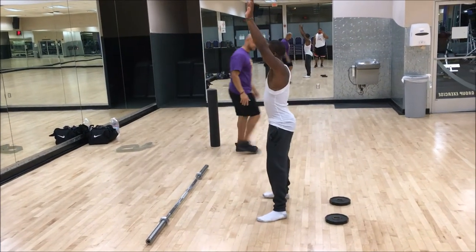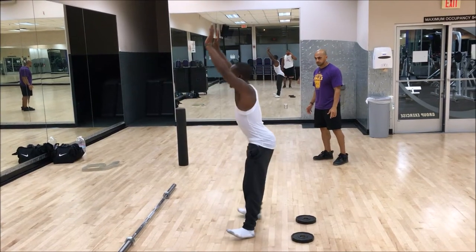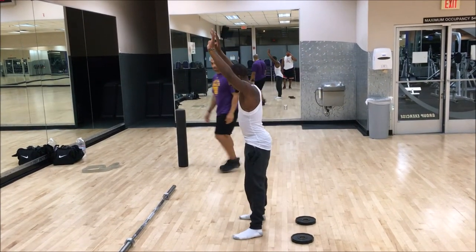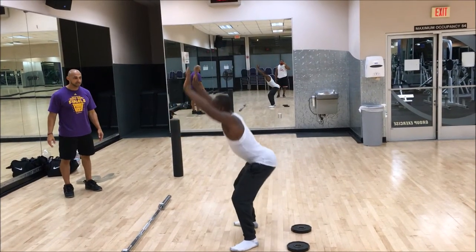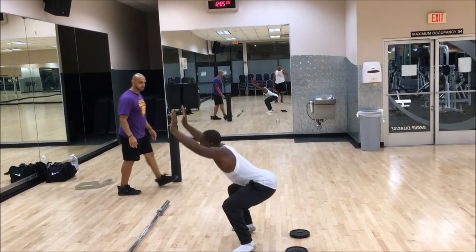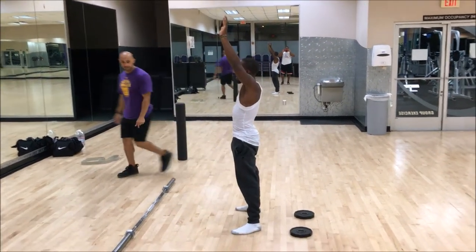Samson, go ahead and do that — squat down, hands above your head. Can we get a front view please?